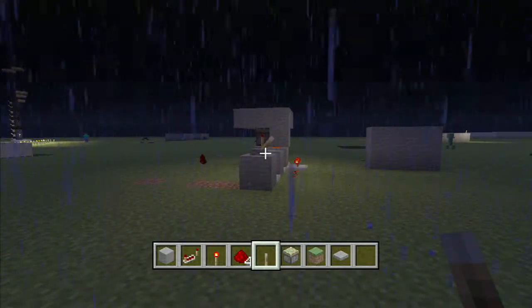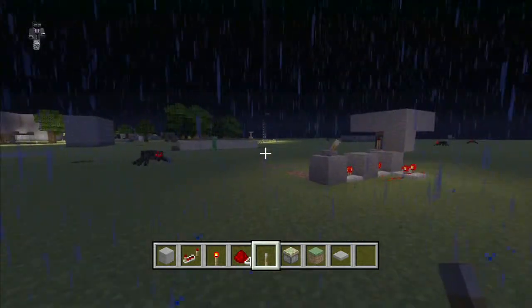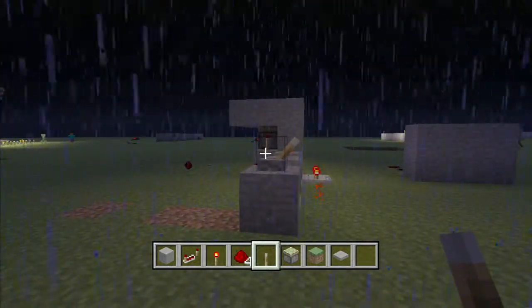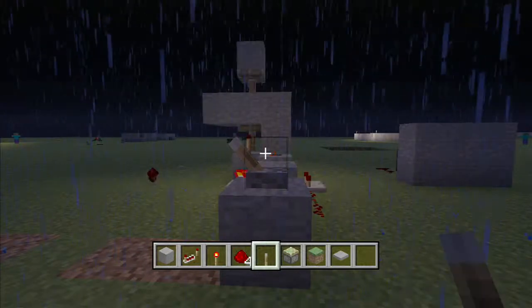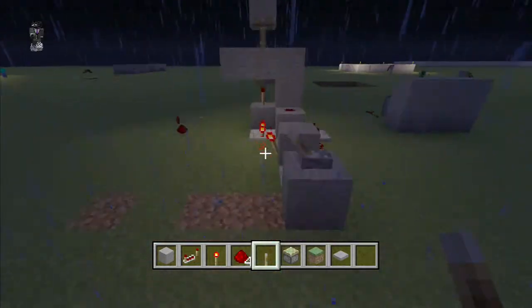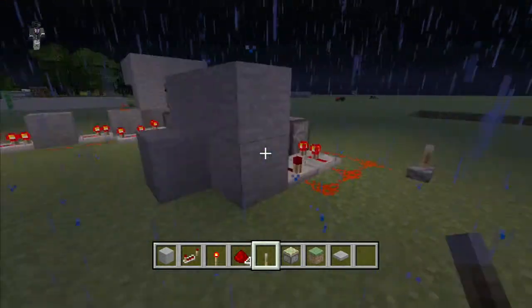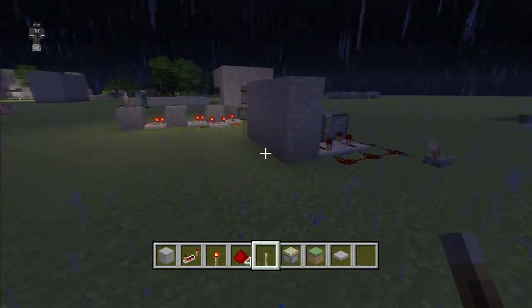Yo, what's going on everybody, it's Quantum here, welcome back to another Minecraft video. Today is going to be a little different — it's kind of like a redstone tutorial. I'm going to show you how to make a double horizontal double extension piston, which pretty much makes the pistons go up twice and flick back down. I think it's vertical — I'm not sure — but yes, double piston extension, vertical or horizontal.